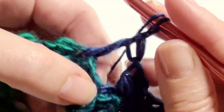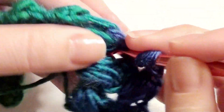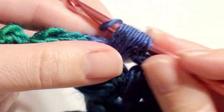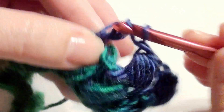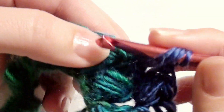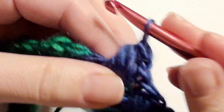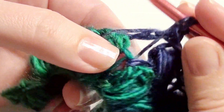Then go back into that skipped space and work your puff stitch. Yarn over, pull through all loops, and chain one. Skip and go to the next and work your double crochet — just repeat that across. Chain one, go back and work into that skipped space and work your puff stitch. Then chain one, skip, work your double crochet, and go back to your skipped space and work your puff stitch.